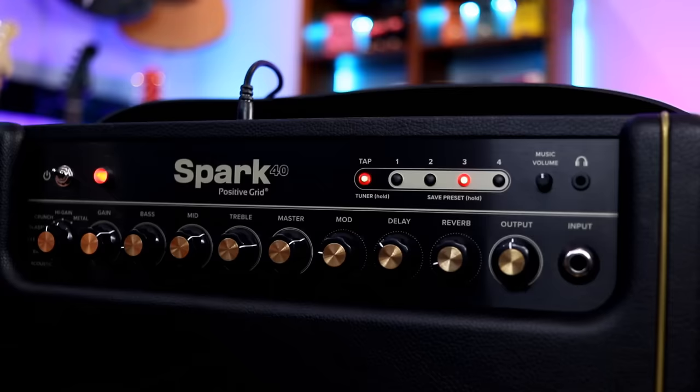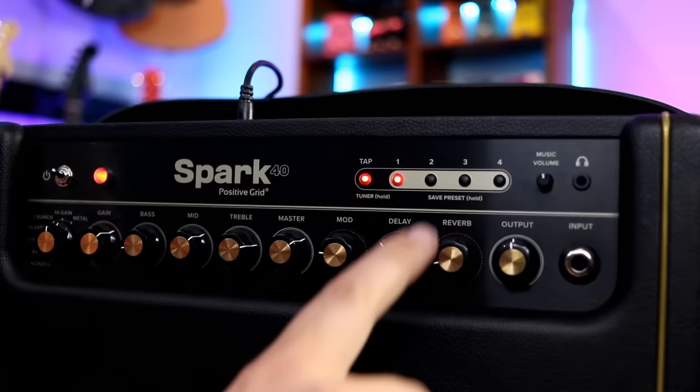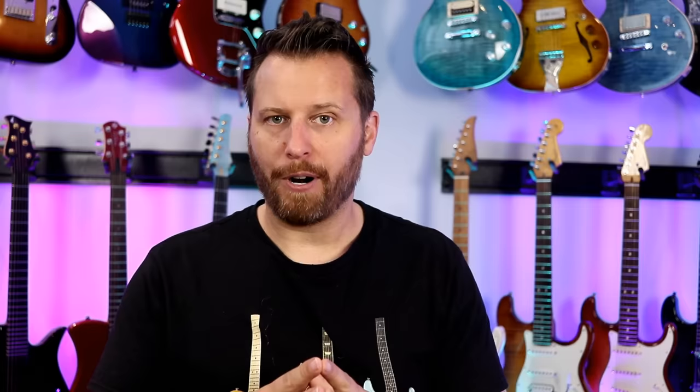You've got four different presets, so if you just want to go to preset one, two, three, and four — those are built in. If you just want to use it as a standard practice amp, you've got your four presets. From there you've got your music volume, headphone output, and your main guitar input. The Spark clearly does a ton of stuff, including being a Bluetooth speaker. If it's in your family room or on your back deck, you can hook your phone up and listen to all your music — you could even throw it under your TV and use it as a soundbar.